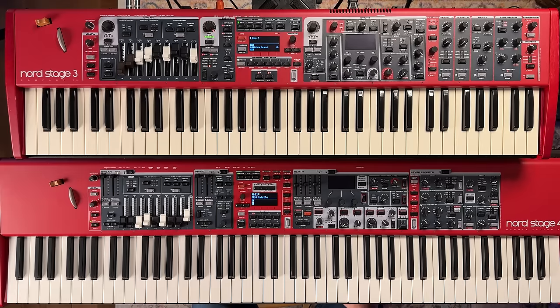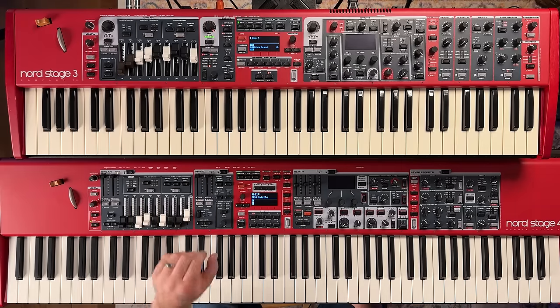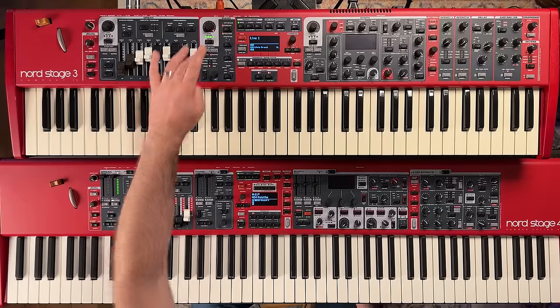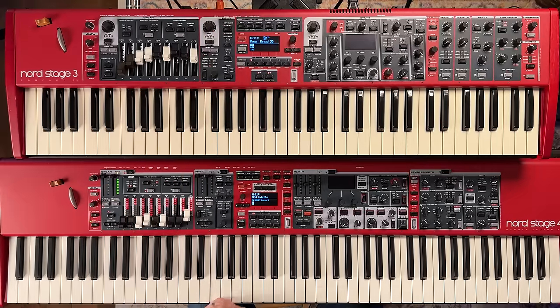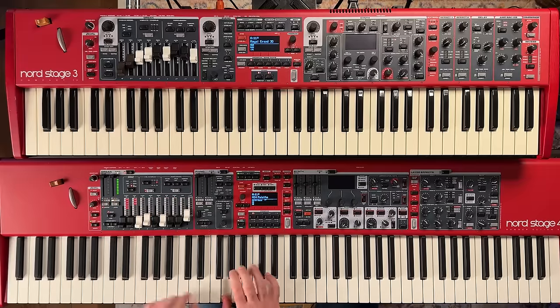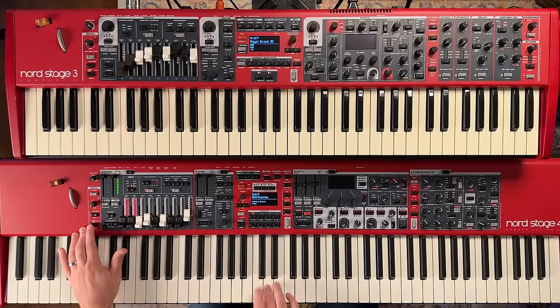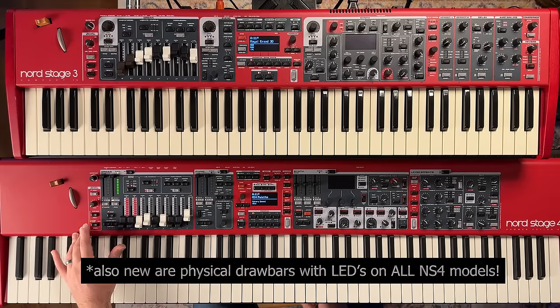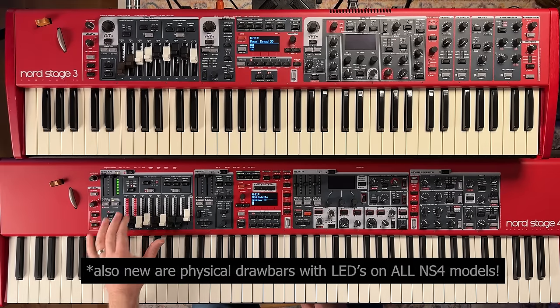They've added B3 bass to the organ section on the Nord Stage 4 — that's a new feature you can work into your sounds.